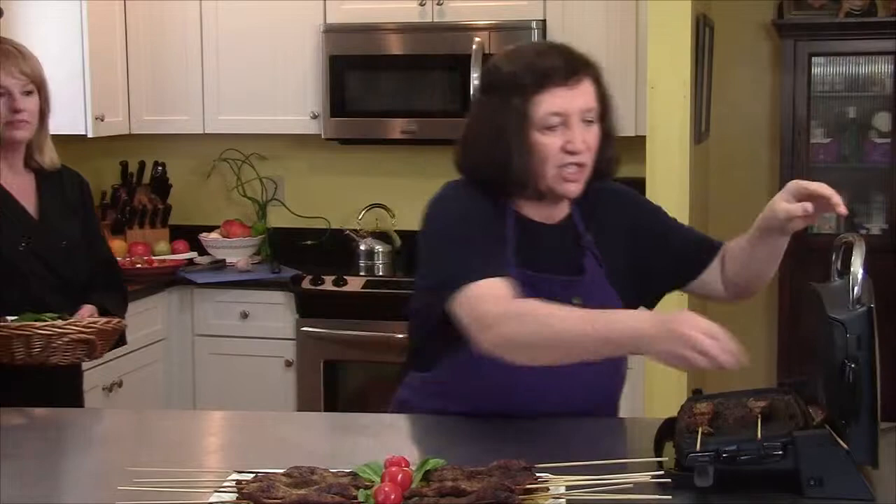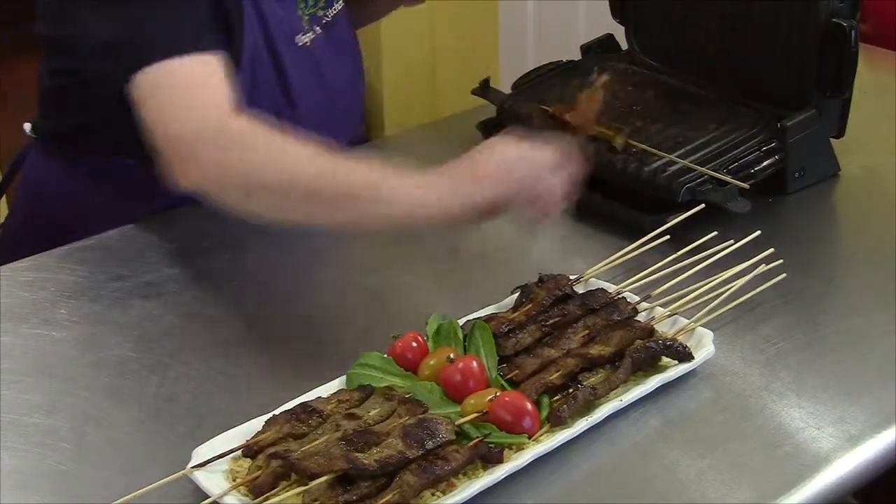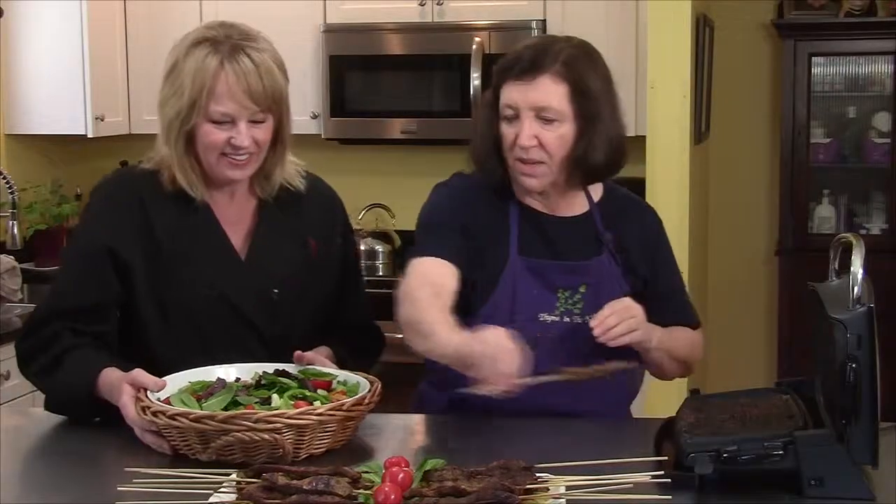Our beef satay is just about ready — done! Smells good. And Pam's got a beautiful salad here. I cannot wait to sink my teeth into that beef. Me too.